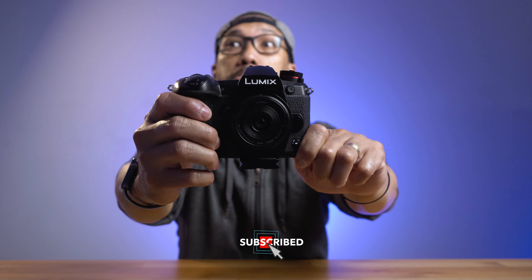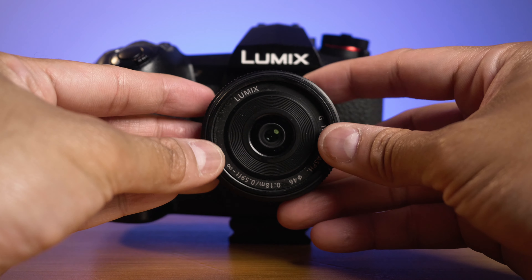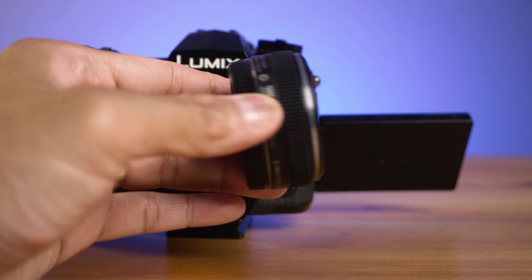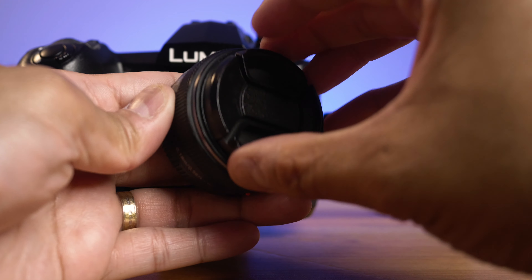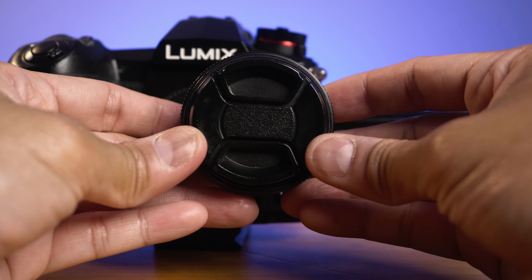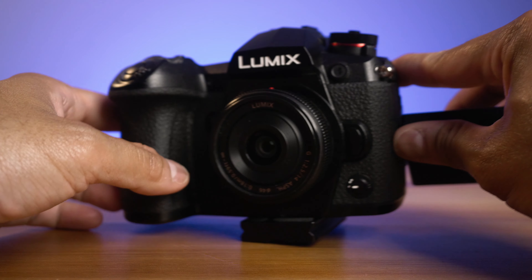The next drawback is that it's hard to use manually. The focus ring is so tiny when mounted onto your camera, making it really hard to focus manually. I'm always having trouble adjusting it manually, so I always keep it on auto — and the autofocus is fast enough.